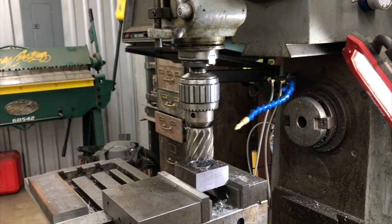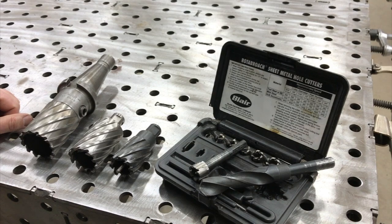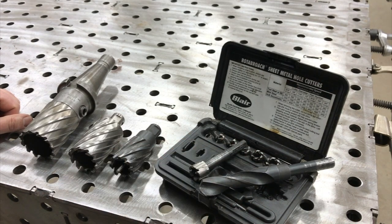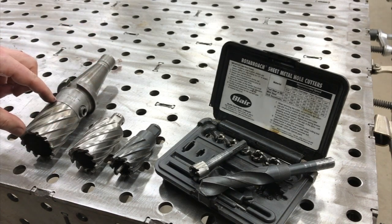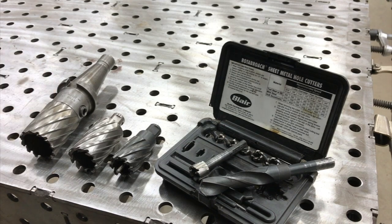When you're doing it in really thick material - thinner material, half inch, inch, one inch thick, you probably can get away with it. Now we'll do the comparison on this. This is a two-inch annular cutter, it's cobalt, and it's a two-inch diameter and two-inch depth of cut.